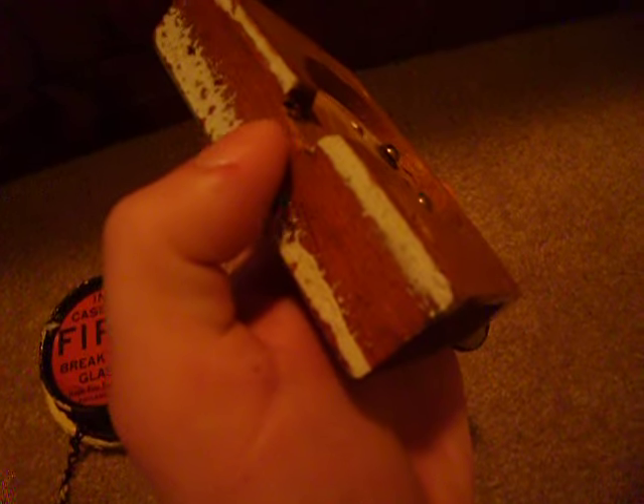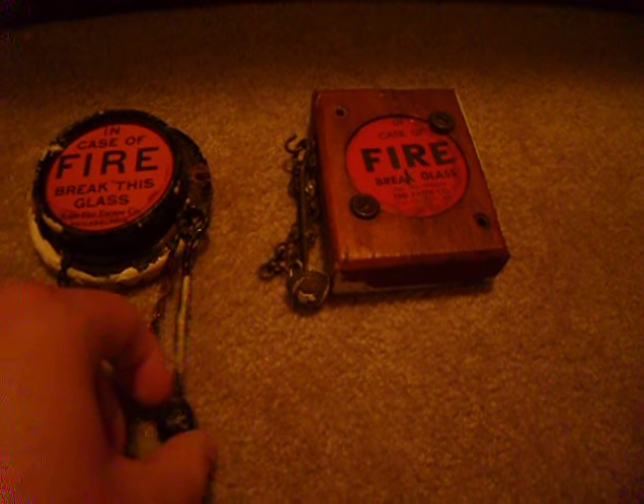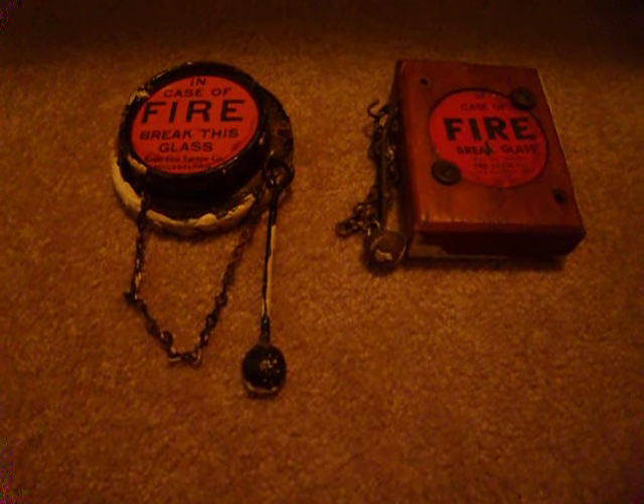Here's the back of this one, and you can see where the wire would have gone through. When I got these, they both had wire still attached to the wiring terminals. The wire is so old, it's the old-fashioned cloth-insulated kind, so I thought that was very interesting.